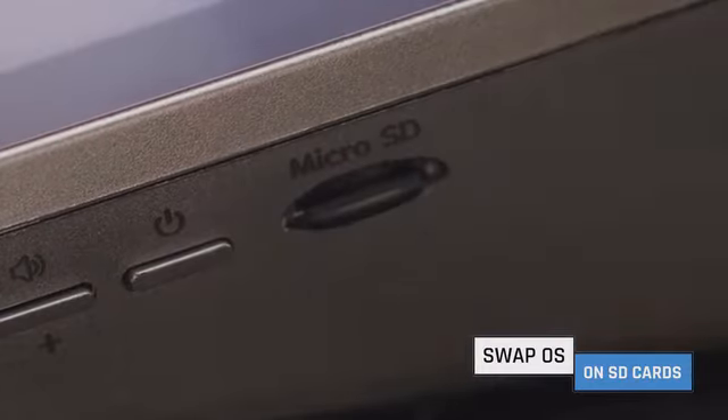I can use the same Raspad to control my Kodi home media center. Simply swap out SD cards. And Raspad can just as easily run Ubuntu, Android, Retro Pi, or any other OS of your choice.